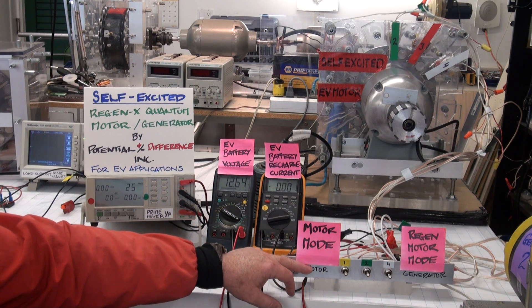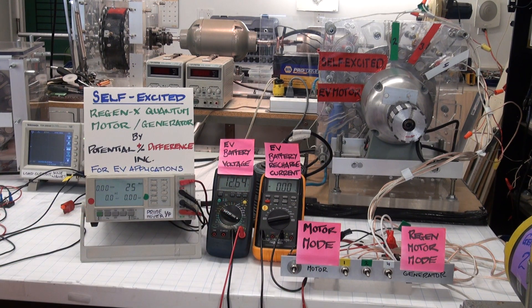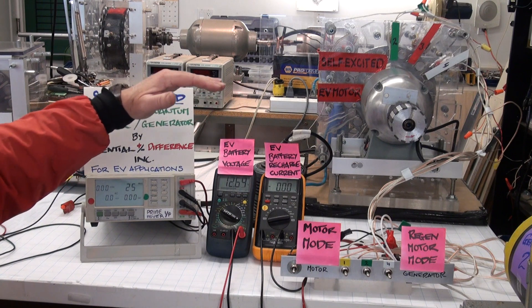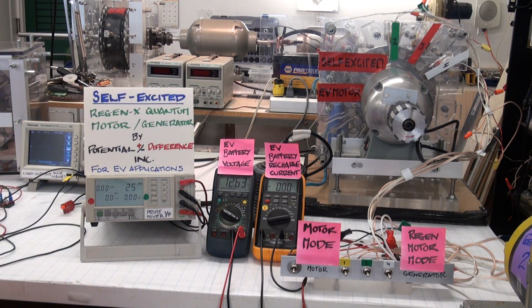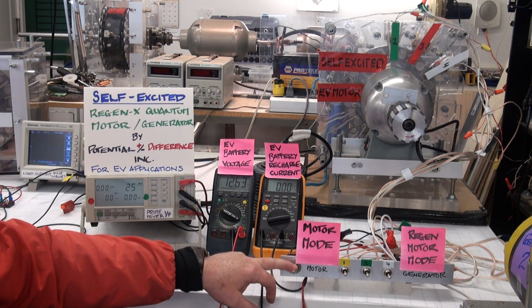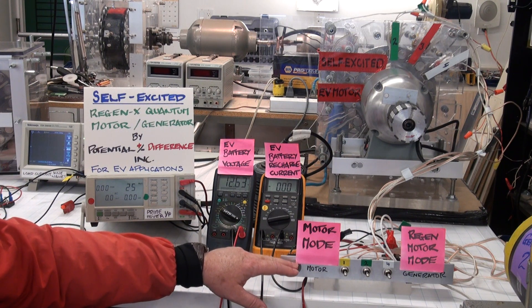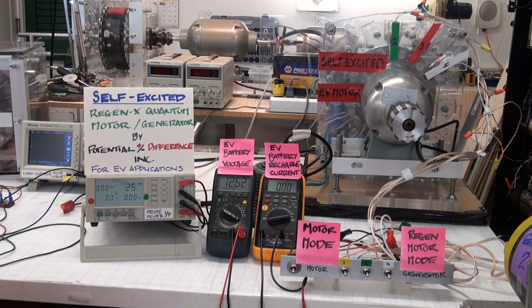The RegenX motor coil can also receive power from the battery in order to bring the EV up to cruising speed. Once it's up to cruising speed, the quantum regenerative motor coil can go into self-excited mode, providing additional acceleration, or regenerative acceleration mode — providing EV acceleration and battery recharge simultaneously. Thanks for taking the time to watch this video. Cheers for now.